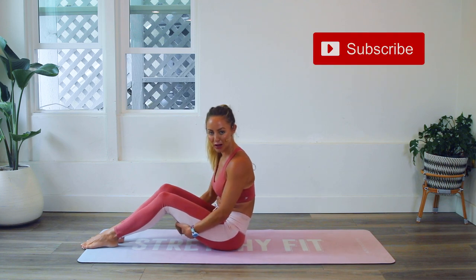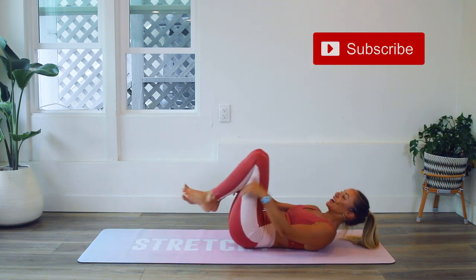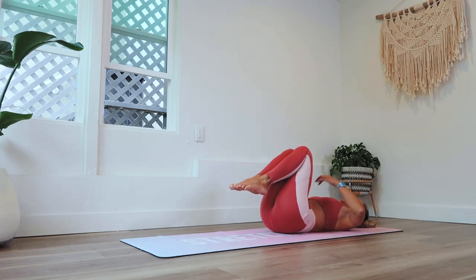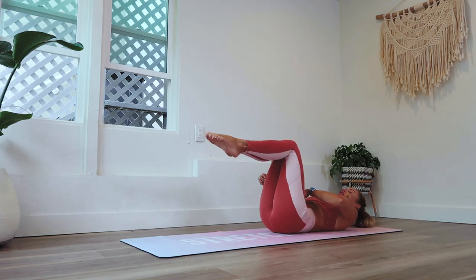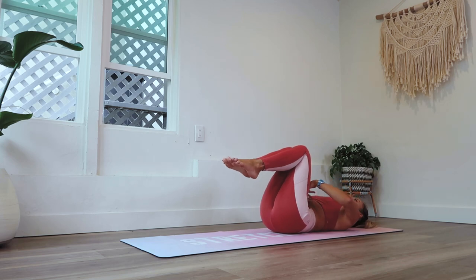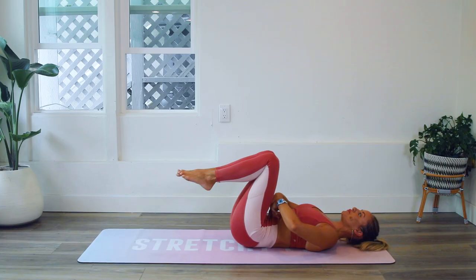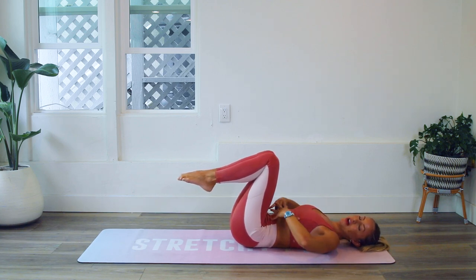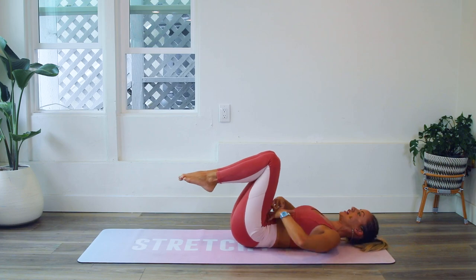Make sure you subscribe to my YouTube channel if you have not yet and let's get started. For the 100, here are a few ways that you can do it. You're going to extend the legs nice and long, but first let's engage that core. Remember you can do a little cough — that helps to bring that entire tubular area down and in, so everything is nice and tight.